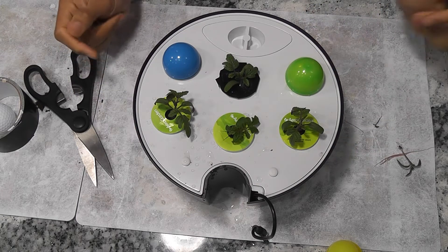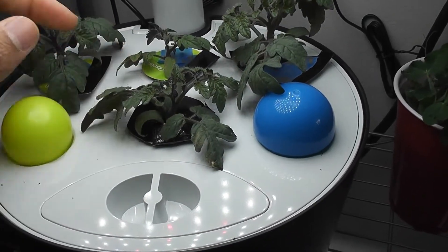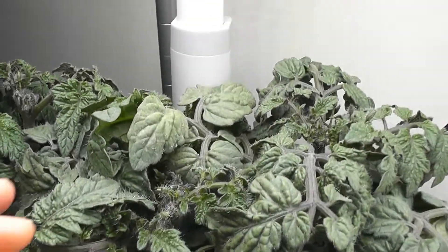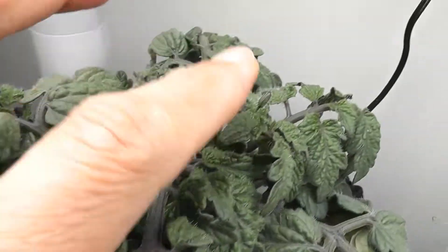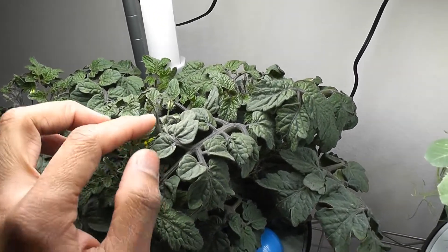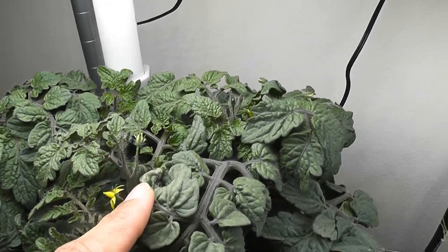Day 28 — plants are doing excellent, I am seeing a lot of new branches. Day 40 and the fun has started — I see buds on all plants, very exciting. Day 45 — the buds are now turning into flowers. I see a few flowers and a lot more buds.